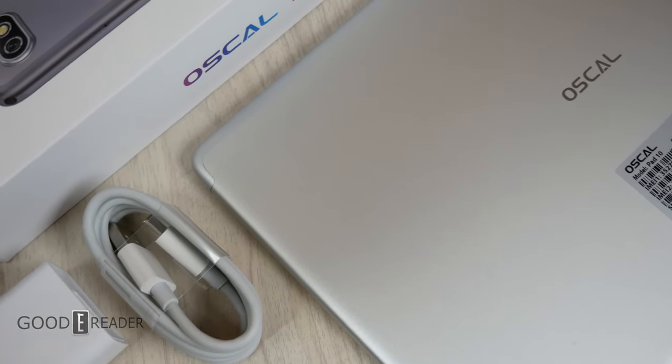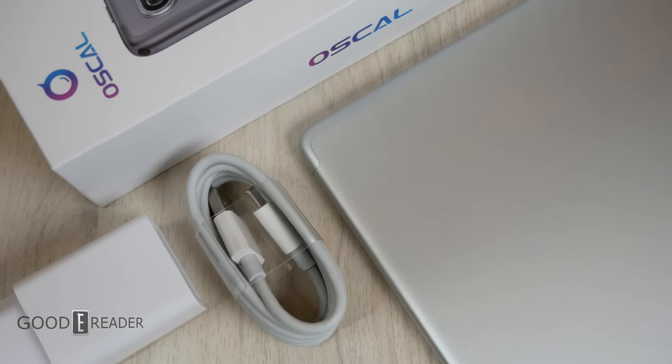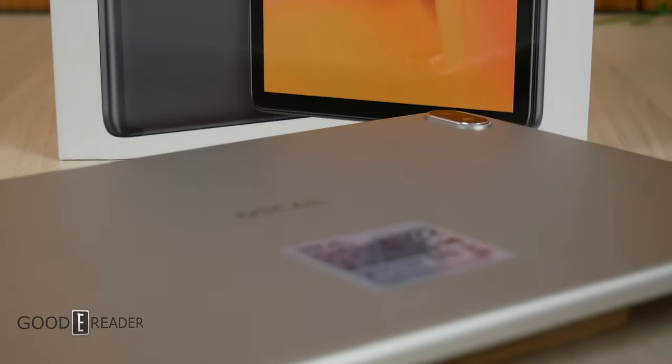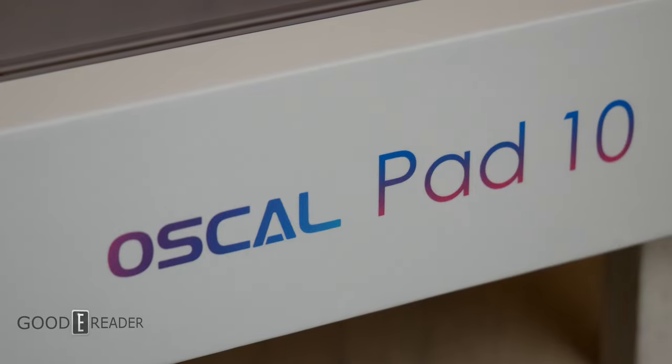In terms of build quality, it's pretty standard across the board when it comes to Android tablets — glass screen, aluminum back, a little bit of a camera bump with a SIM card slot as well. The SIM card slot is a hybrid SIM, which means you can have one SD card or two SIM cards, but not all three at the same time. It has a nice 3.5mm headphone jack tucked away on the top right corner, volume buttons, USB-C, and stereo speakers.